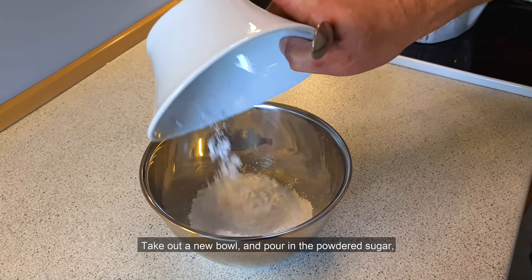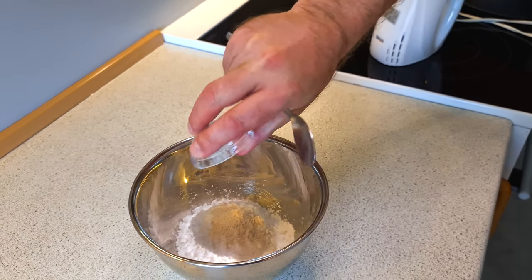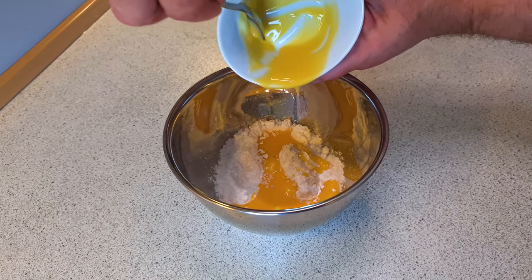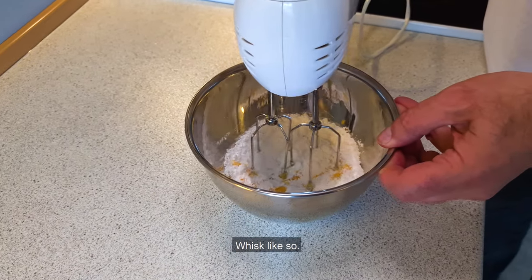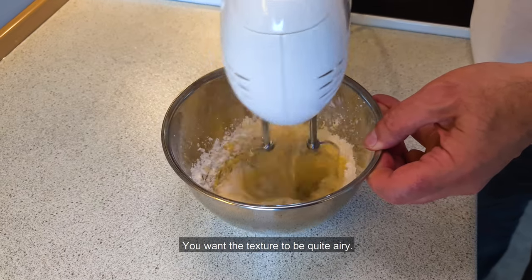Take out a new bowl and pour in the powdered sugar, the vanilla sugar, and the egg yolks. Whisk like so — you want the texture to be quite airy.